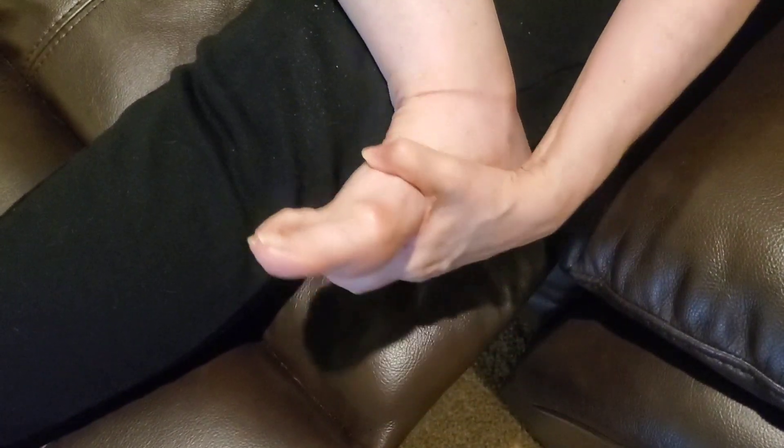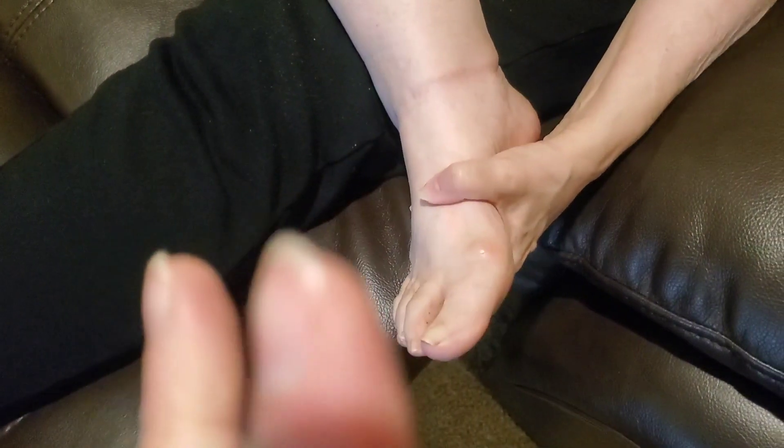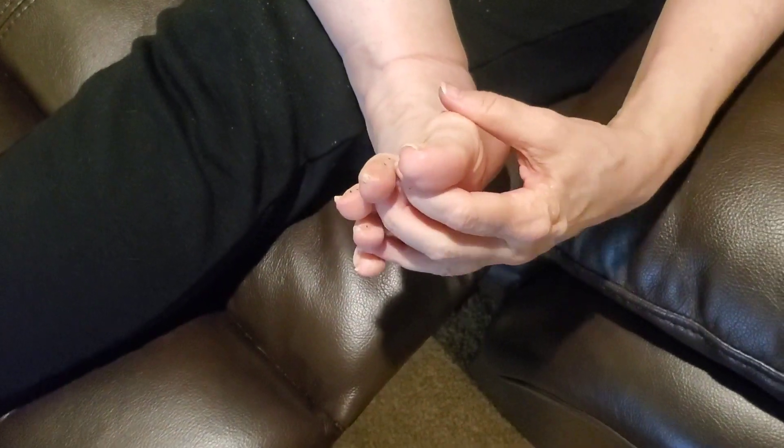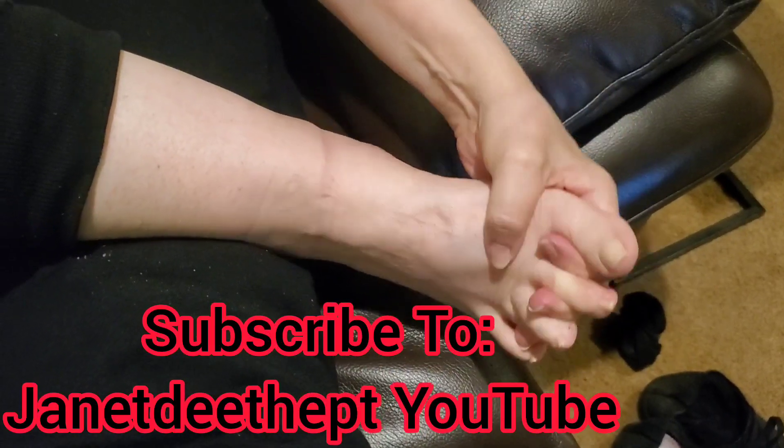Our next step is, if you can, try to interlace your fingers into your toes. Our muscles have individual muscles for each toe, so being able to get our fingers in between our toes to get this moving is fantastic to get the swelling out of your feet.